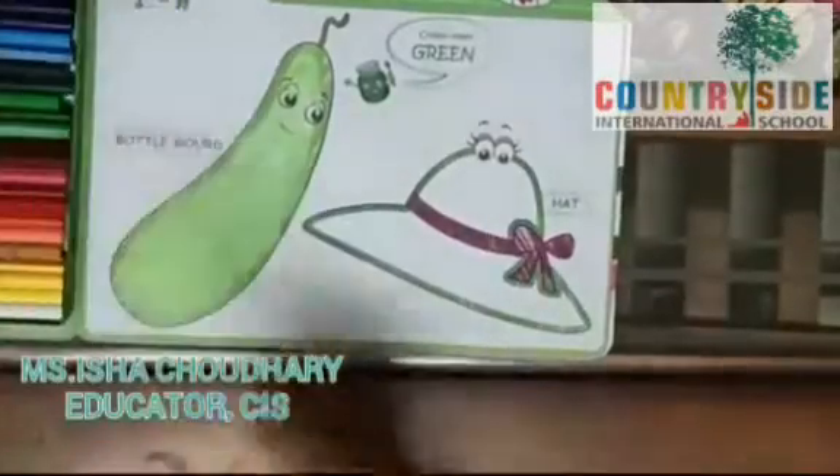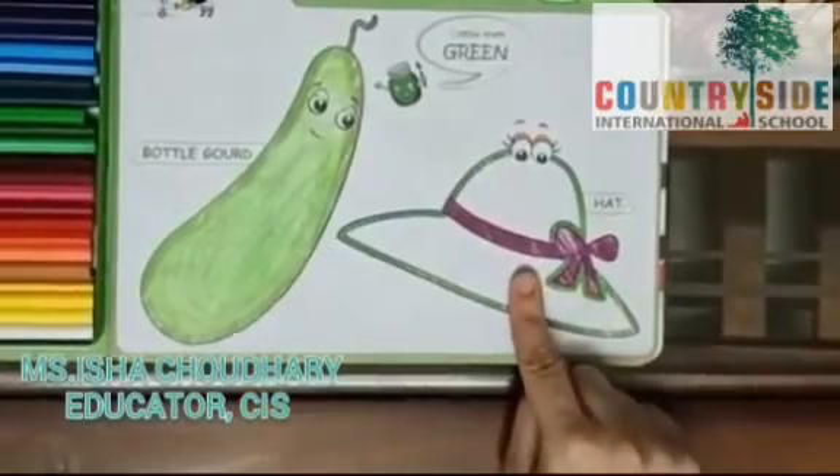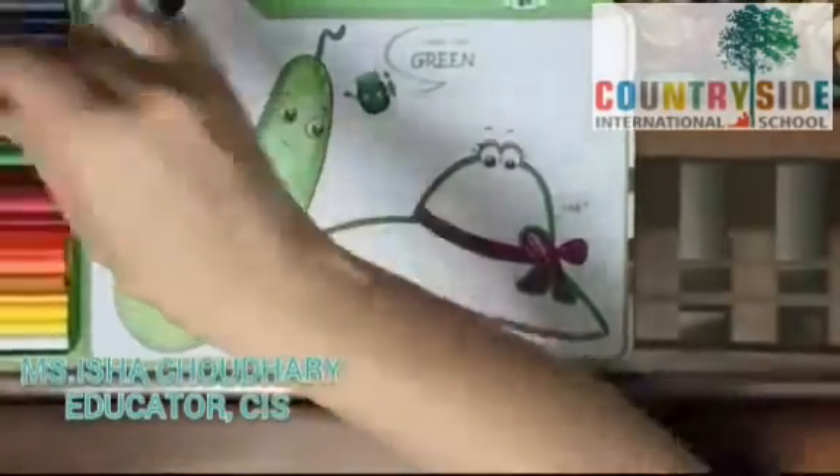See children, our bottle gourd is ready. Now I am going to color the hat. For coloring the hat, I am going to take dark green color.